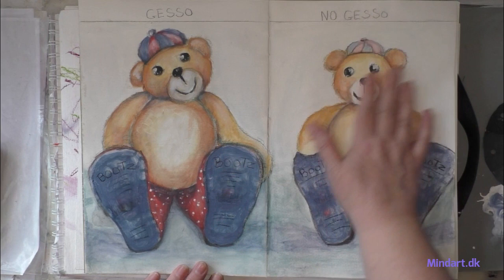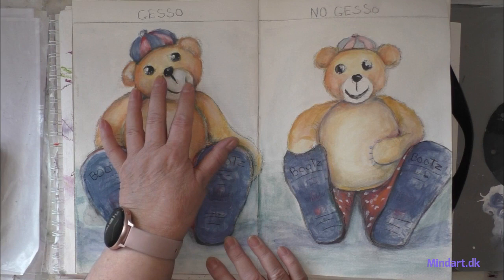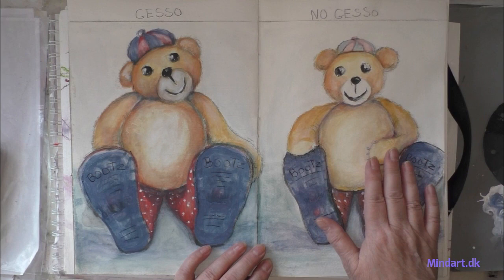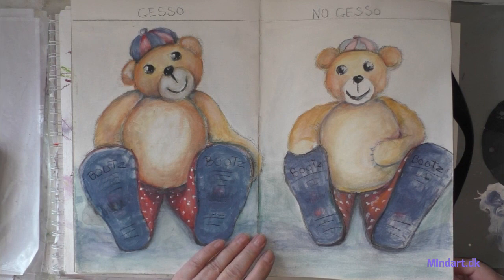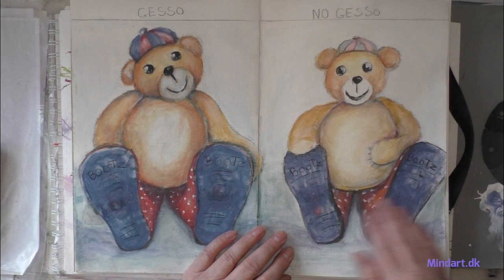It is covered with clear gesso, as I will show you in the video, and this other one has no gesso at all. The big difference between the two pages is that it is easier to work with watercolors or ink when you use gesso. If you are not going to use any gesso or primer when you work with watercolors, you have to be aware of the white — the white should be the paper itself. Even though there is a white in my box, it is not as good as working with white gesso.